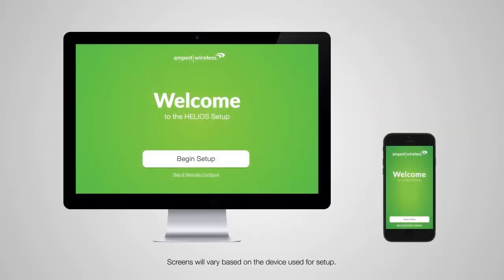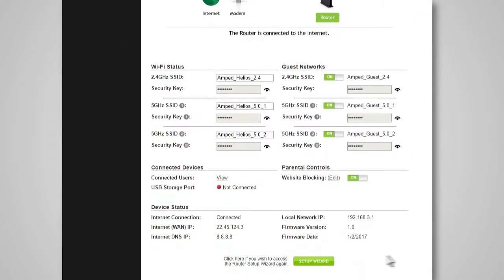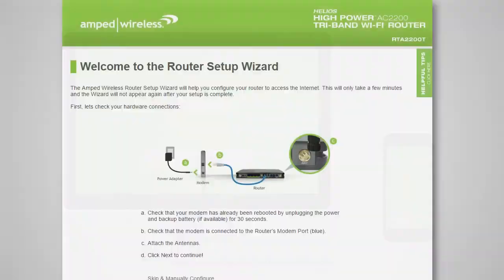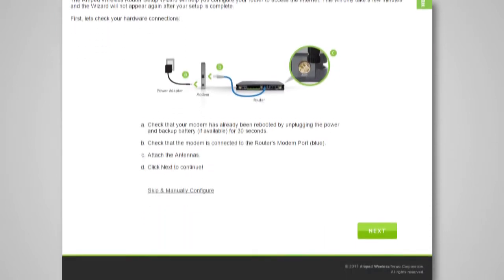If this is your first time setting up the router, you will see the router welcome page for the setup wizard. If the dashboard loads instead, scroll to the bottom and click the setup wizard button to access the wizard. Otherwise, tap Begin Setup to start. If you wish to manually configure your router, you can also choose to skip the setup wizard at this time. Please note that if you are using a mobile device, the following screens may look slightly different than the screens shown in this video. Double-check that your modem is connected to the router's modem port and that your antennas are attached firmly to the antenna connectors. Tap Next to continue.